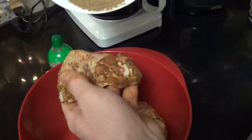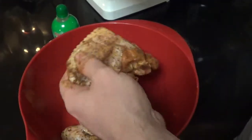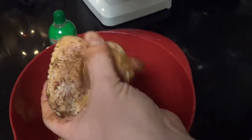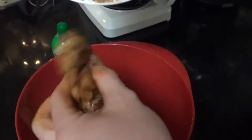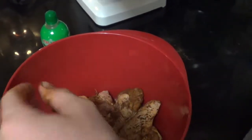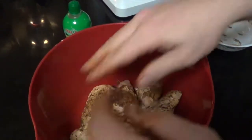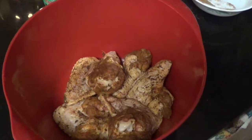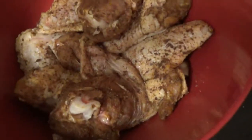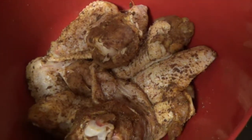See, they're all getting pretty well coated — a little more on this side. All the cracks and crevices have got a little seasoning in there; everybody's got lots of flavor. There's what they look like after they've been rubbed, and we're out to the grill now to finish up these dry rub chicken wings.